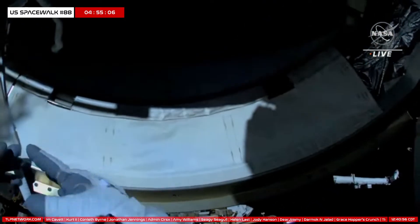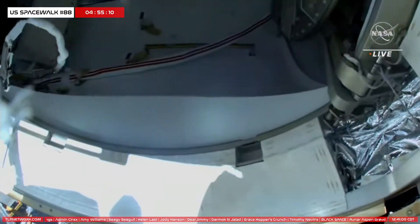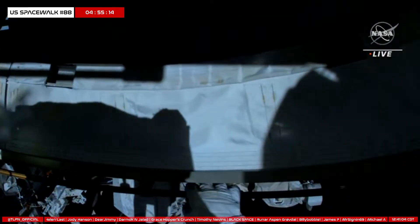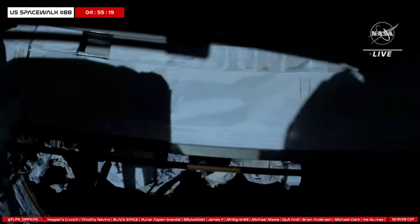He is performing another routine inspection of his gloves, the piece of fabric just above the gloves called the gauntlet, and then the helmet absorption pad located inside of his helmet.